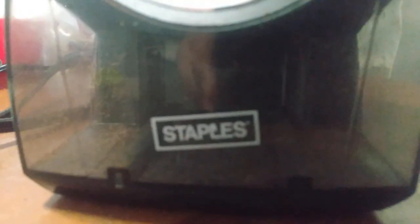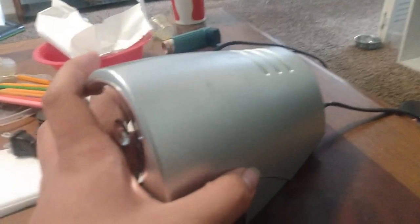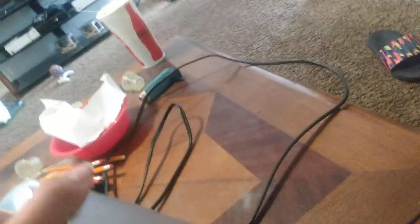So today I have this good-looking Staples pencil sharpener. It says Staples, and this is the Staples — I believe — medium-duty pencil sharpener. Let's take a look inside. This is my first video, so expect it not to be that great, at least on this channel.